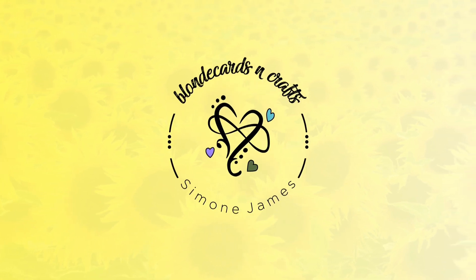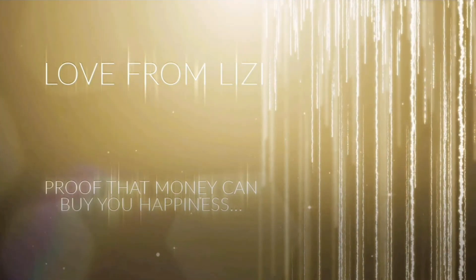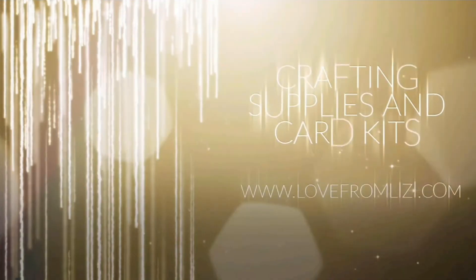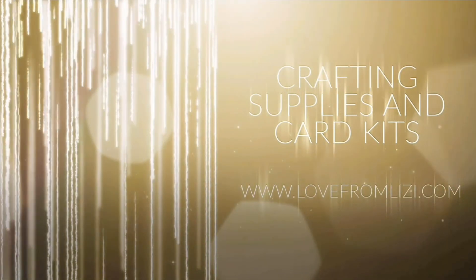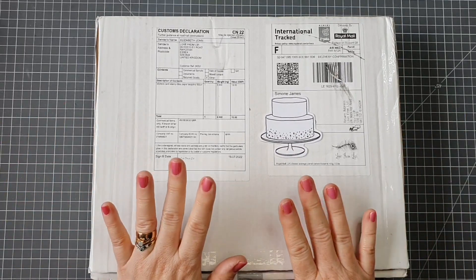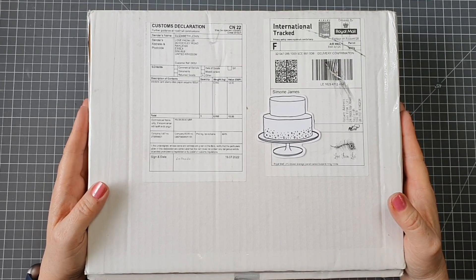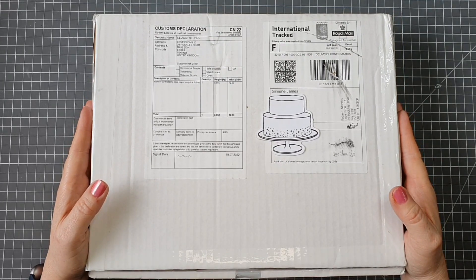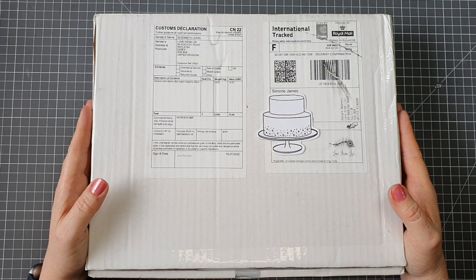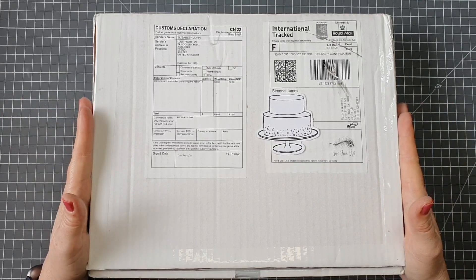Welcome to Blonde Cards and Crafts, let's make something together. Hello crafters and welcome to my channel. Today I'm going to unbox the Love from Lizzie August kit, and I'm so excited because there are some gorgeous girls in here. You may have seen Lizzie's unboxing - I leave links to her unboxing as well as her add-on video down below in the description. So let's go ahead, open the box and see what's inside.